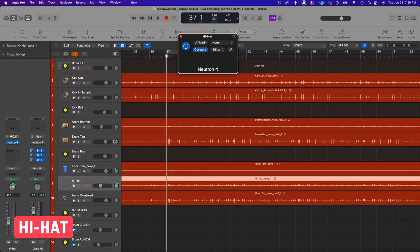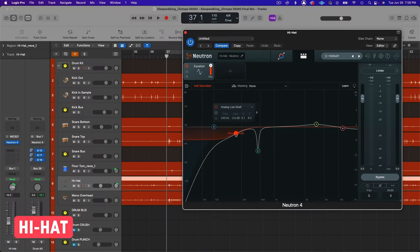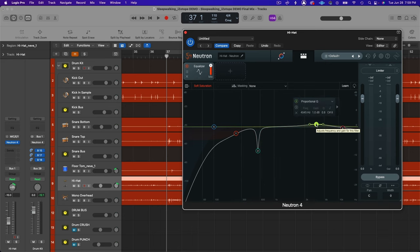For the hi-hat, I used Neutron 4 EQ. All I did was cut out a little bit of the low end bleeding through, get rid of some snare ring bleeding into the mic, and boost a little bit of the upper mid-range to bring out a different character. I also attenuated just a tiny bit of everything above 12 kHz to soften the high frequencies so they didn't sound too modern.